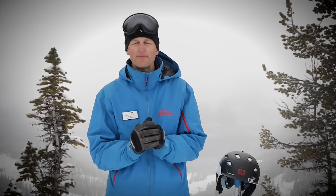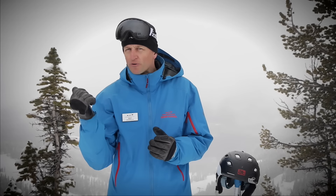Hey everybody, Guy Hetherington back here on Blackcomb Mountain with some more performance ski tips for AllTrax Academy. Today we're going to put some flow in your skiing. Let's go for a rip down here and I'll show you exactly what I mean.